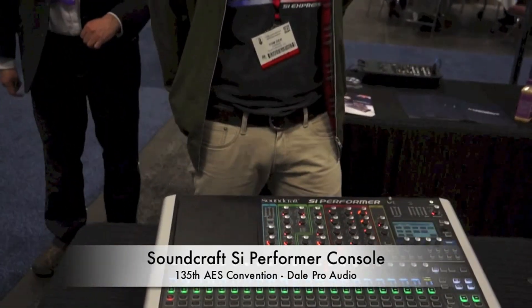Hi, I'm Tom. I'm in charge of sales for Soundcraft in America. We're at AES in front of the Performer console. Performer is available in two different formats: a Performer 3 and a Performer 2 — basically 32 input and 24 input.